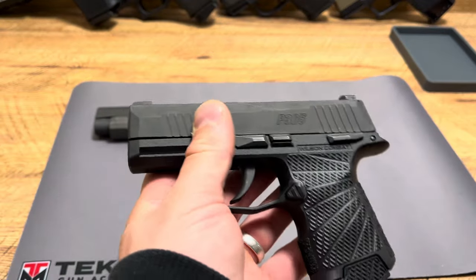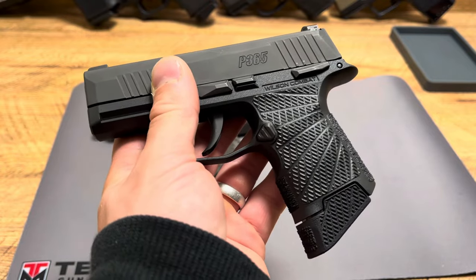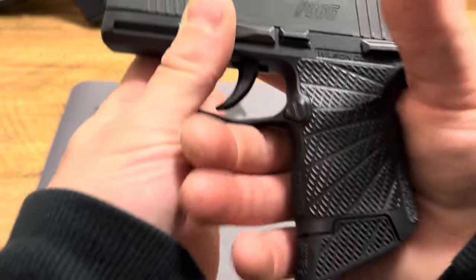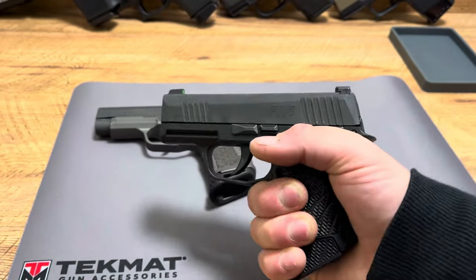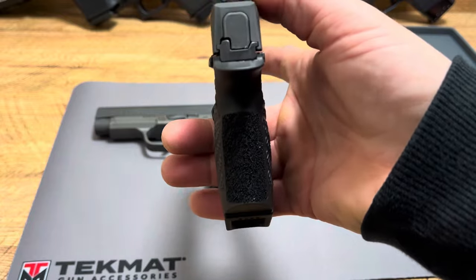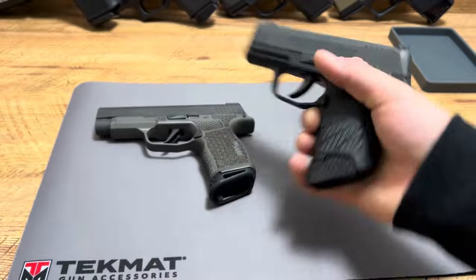The original P365 grip modules I cannot use — they are way too tiny, way too skinny, and I'm not a fan of the texturing. But this Wilson Combat grip module feels so good in the hand, feels natural, and yes, you're giving up a little bit of width, but not a lot, and it feels good in the hand and makes it much better to shoot.